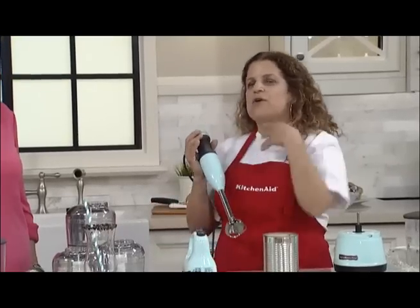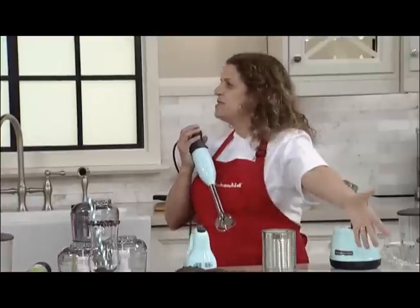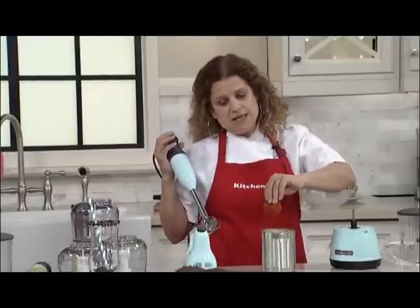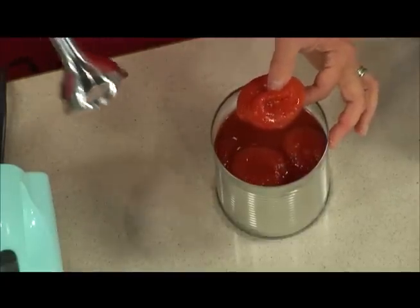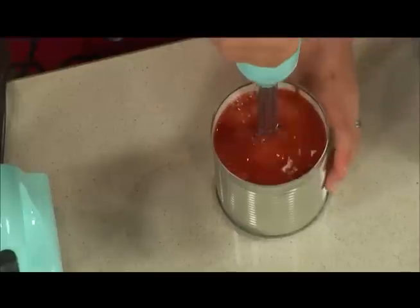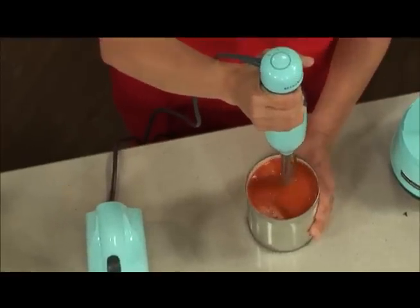One of the things I love to do — if you have a kid who hates the seeds in tomatoes — we just had spaghetti tonight, this is how I deal with my tomatoes. I get whole plum tomatoes from a can because they're picked at peak ripeness, so there's absolutely nothing wrong with canned plum tomatoes, especially good quality. Watch this — you can go right in the can and I am pureeing my can of tomatoes.